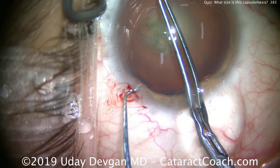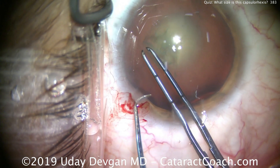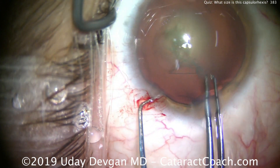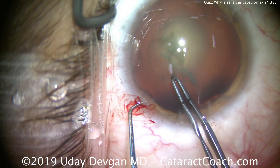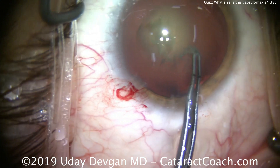We're going to create our capsulorhexis here in the anterior lens capsule, trying to keep our rhexis centered on that Purkinje light reflex. We'll continue this rhexis here, grabbing with the forceps, pivoting.